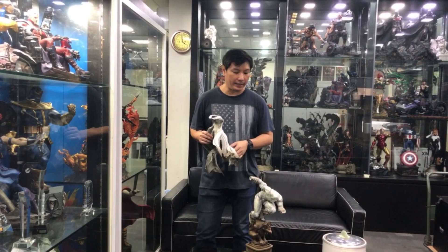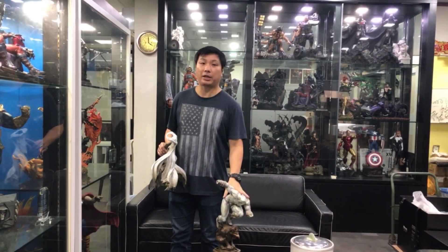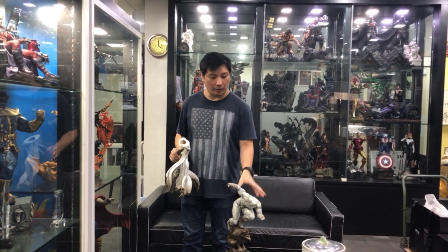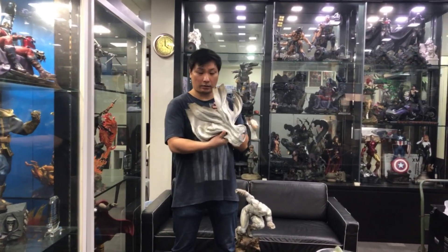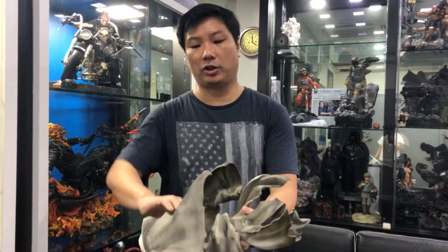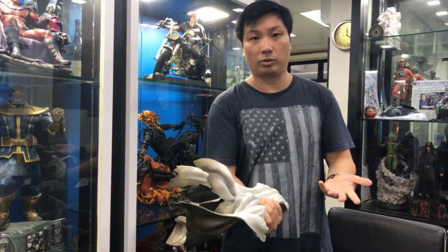Hey guys, so we managed to get a piece from our warehouse. It's a production piece from the factory, so we could use this to demonstrate what Moon Knight is about and how to set it up properly. The cape itself, if you look at the designs and the amount of curvature and details, it is one of the most complicated capes that we've produced to date.